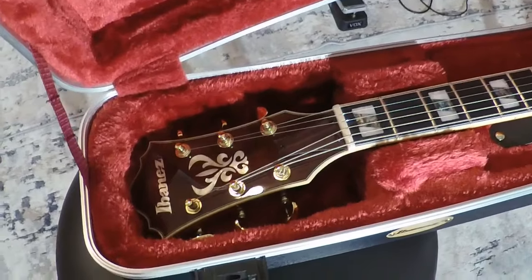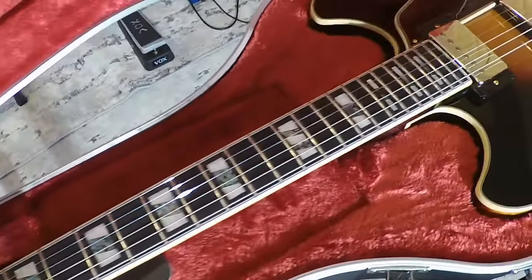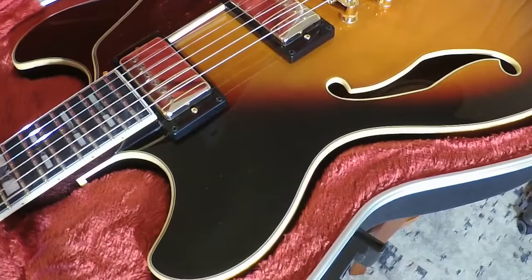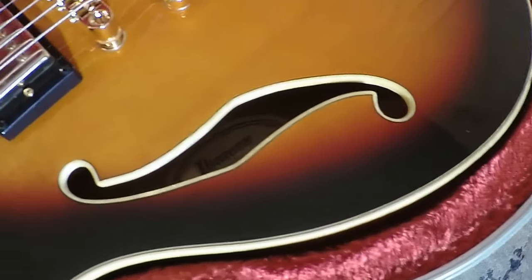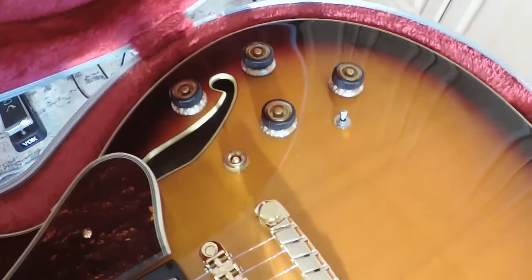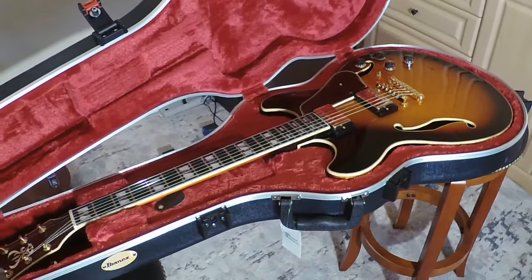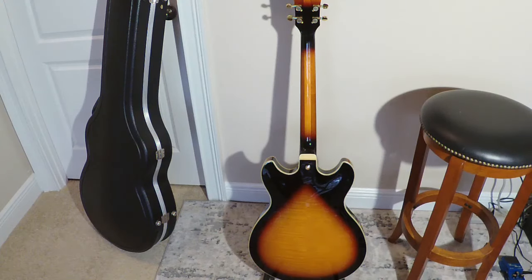We've got a very nice case. I really like the headstock on these Ibanez guitars — very nice. It also has some very nice binding. And here we have a front view of the brown sunburst design, and there we have a back view. Very nice looking guitar.